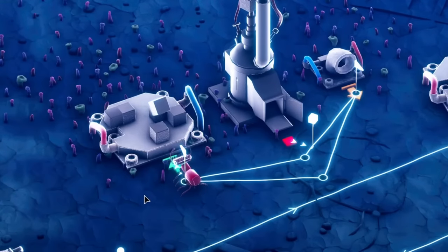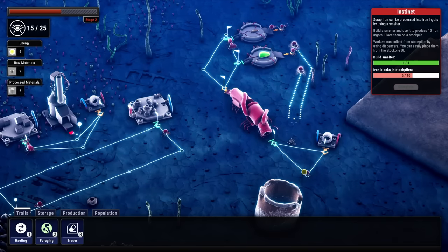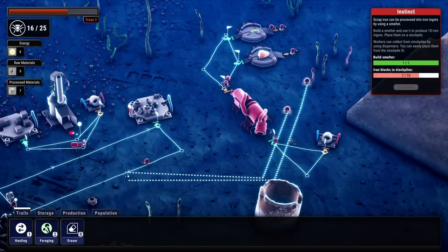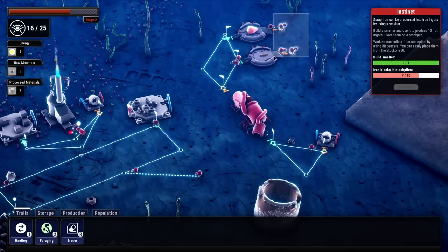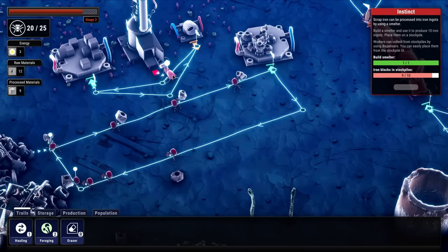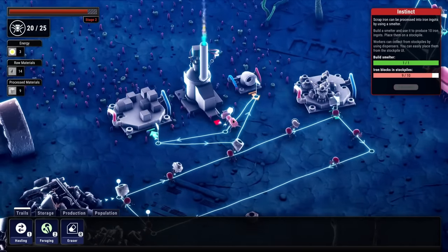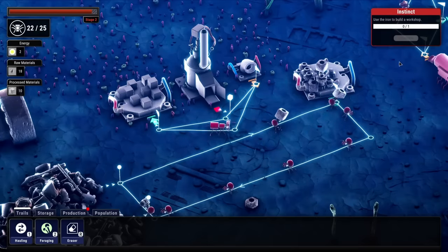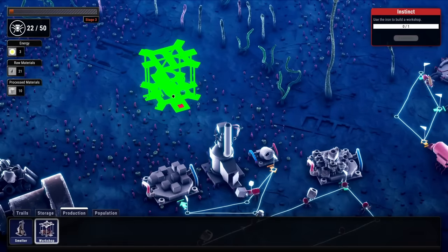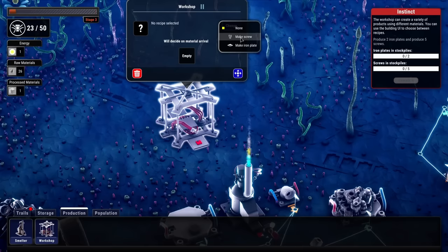The iron block collection is working very well — look at this little guy using his entire face to carry that thing. We have a few small workers in queue, so they can all go towards scrap collection. The more iron scrap we're collecting, the better. This one has to wait for the smelter to finish before moving on. That's the last iron block to complete this objective. Now we can build a workshop.